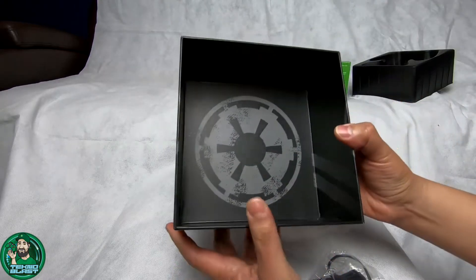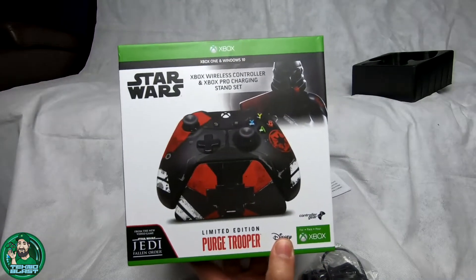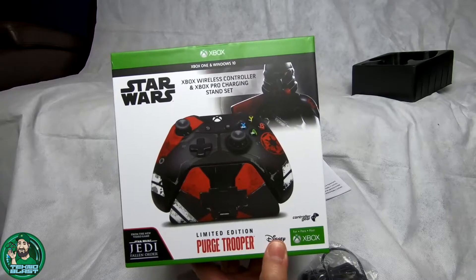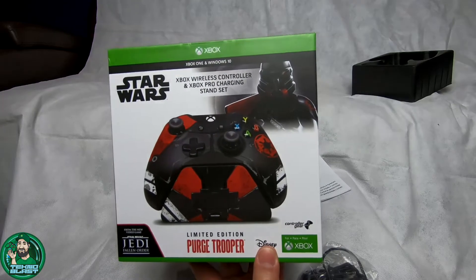Alright guys, that's my unboxing of the Purge Trooper limited edition Xbox One controller. Let me know what you think down in the comment section - did you buy one? Do you enjoy it? Do you like the charger itself as well? Alright guys, talk to you later, bye!